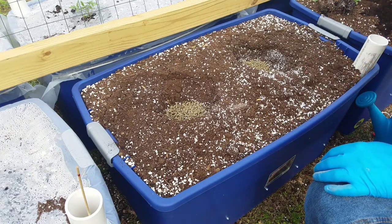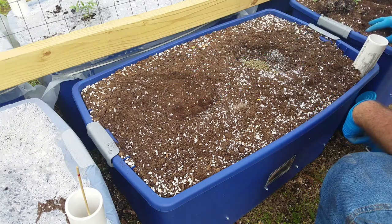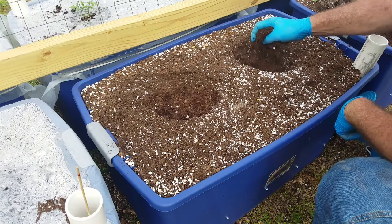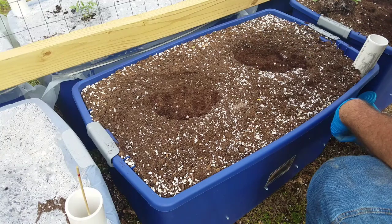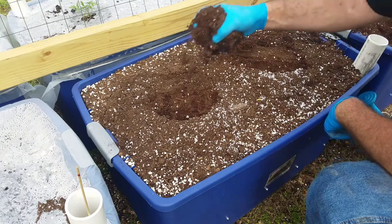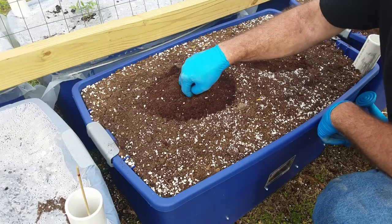Now what I want to do is add a little bit of soil on top. I've got a crater right here so I know exactly where my hole is. I'm going to add some soil on top and make a little bit of a hole right here.